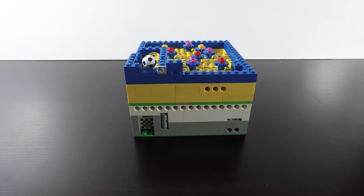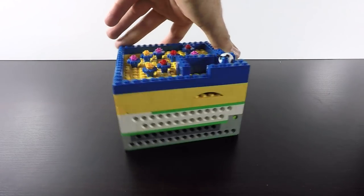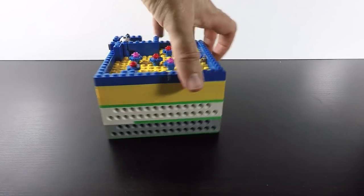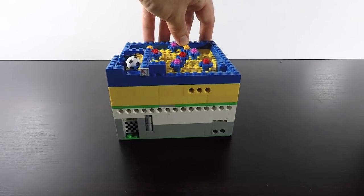And this is the final Lego marble maze. Have a try at making one yourself, and don't forget to share your video in the comments below. Please like and subscribe — bye for now!